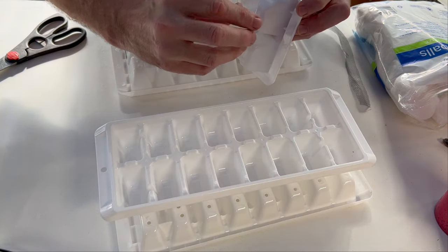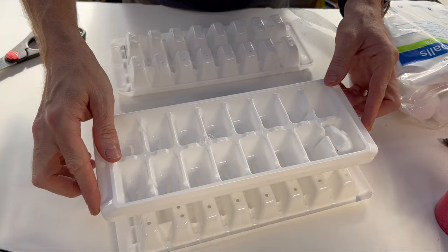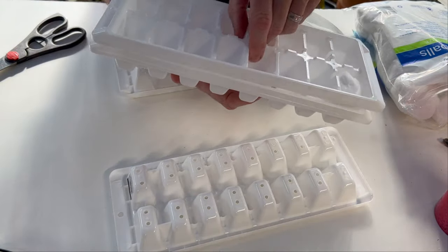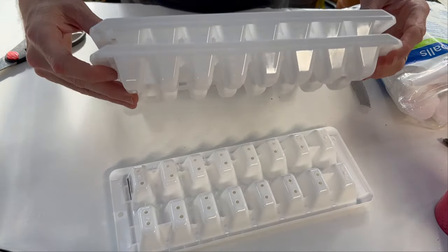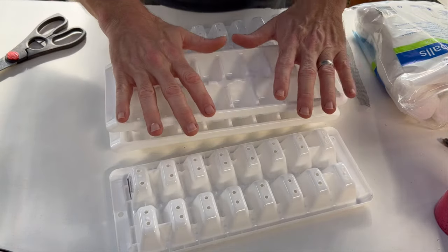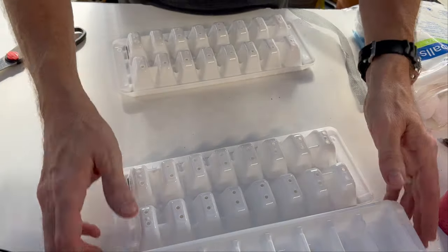Just do a little twist on the cotton so it holds together — that's going to act as our wicking. When you put these trays together they stack, but when you reverse the tray they sit on top of each other so you can have a water reservoir below. The cotton ball wicking will prevent the seed from drying out.